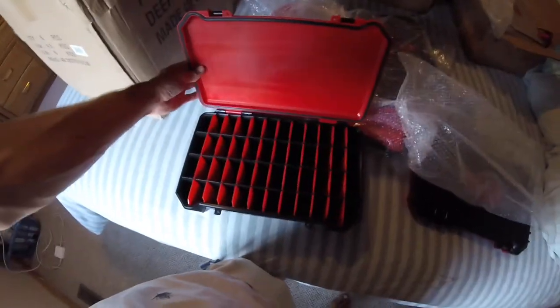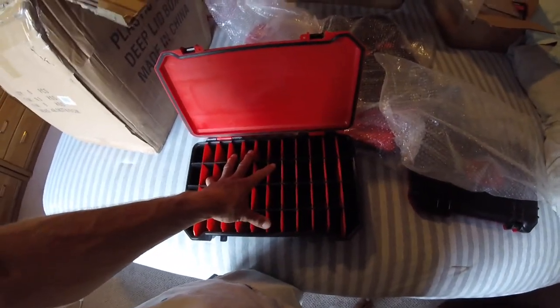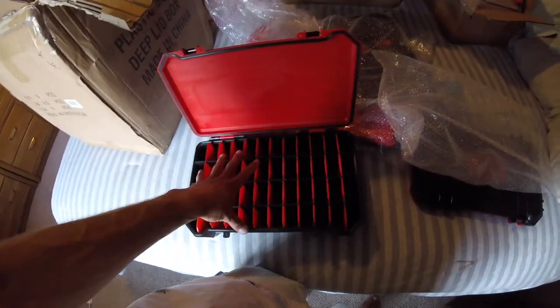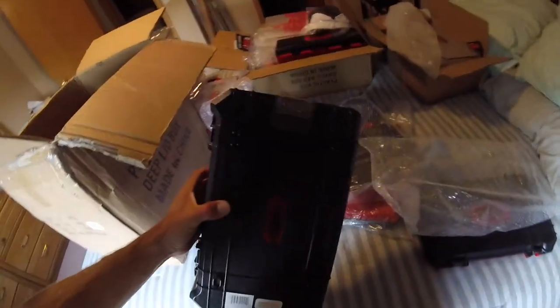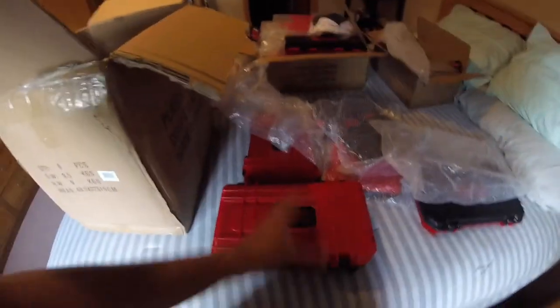Next is the deep bait casket — same concept as the original but deeper. It's great for bigger crankbaits, topwaters, frogs, whatever you're really piling in. I also like to keep jig heads in their original packaging in there because it's so deep you can just slide the whole package in sideways.